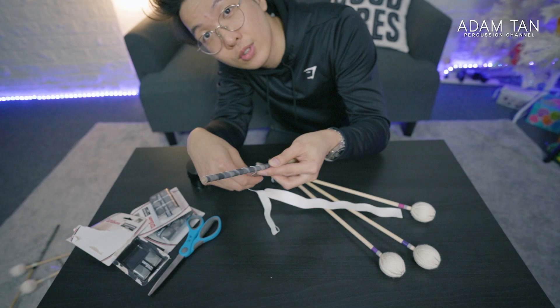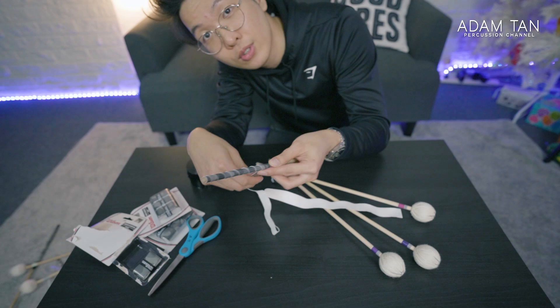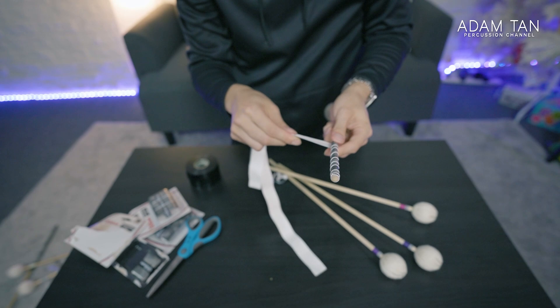If you use a cross grip, you probably want to go a little bit higher. But we'll stop over here so that there's not too much weight transfer.